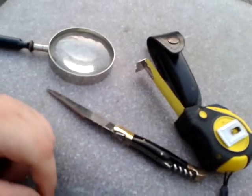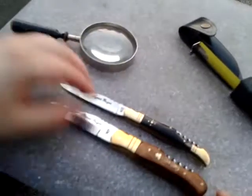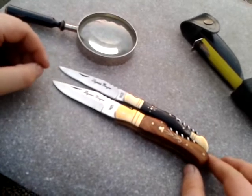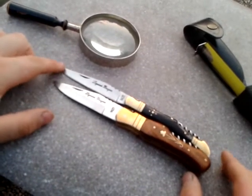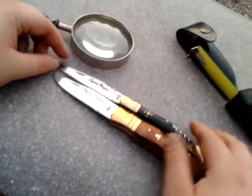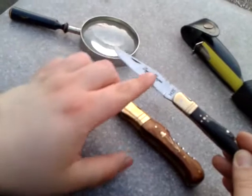Let's do some size comparisons between the other Laguiole I reviewed and this one. Lined them up for you all — you can see there's a bit of a size difference. This Laguiole here is just a little bit longer, and the blade is also not as wide.